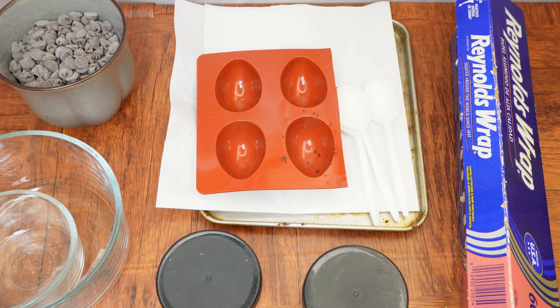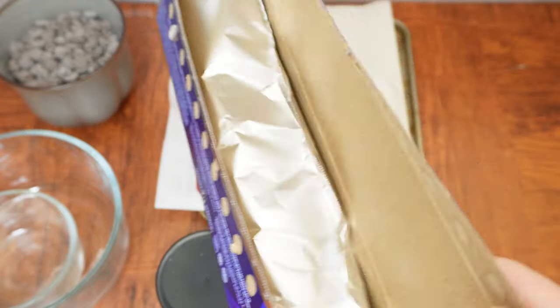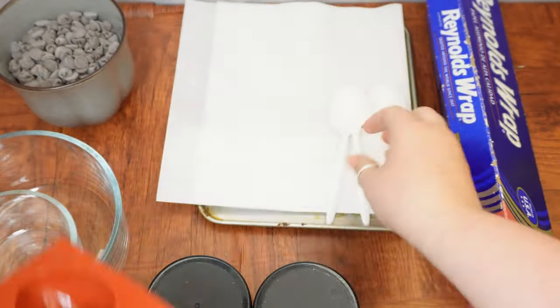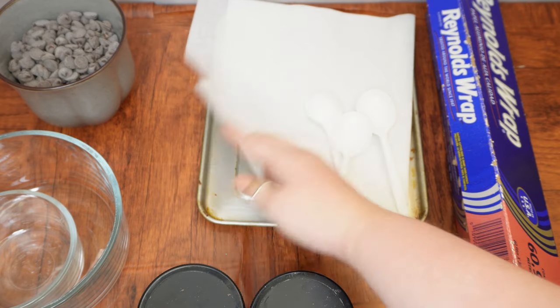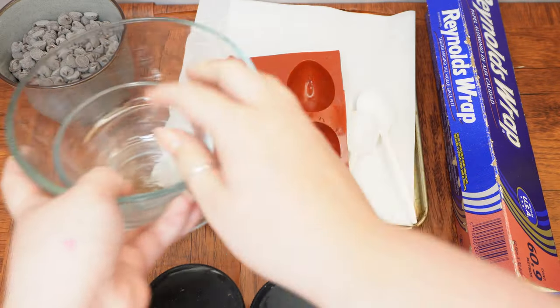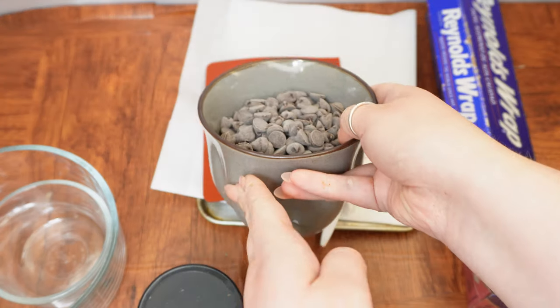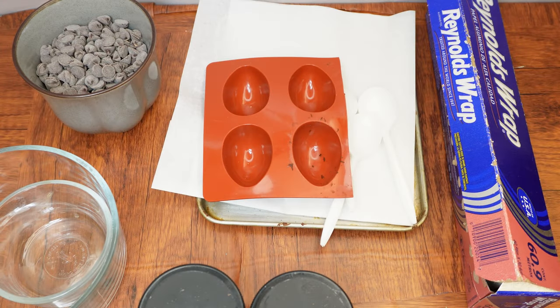Here are the supplies and ingredients we will need: aluminum foil, small candies or sprinkles, an egg-shaped mold, two plastic spoons, parchment paper, a baking sheet or other flat hard tray, two microwave-safe bowls — one medium-sized, one small — chocolate chips, and pretzel sticks.